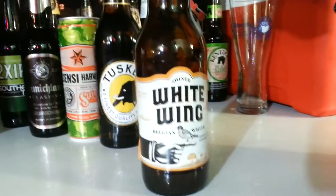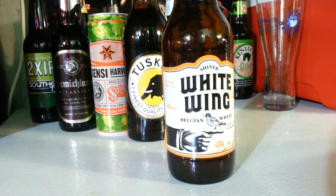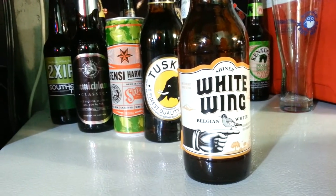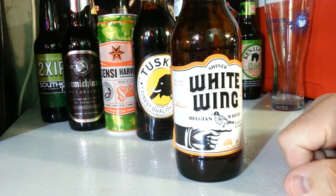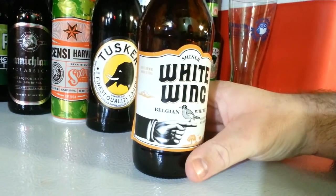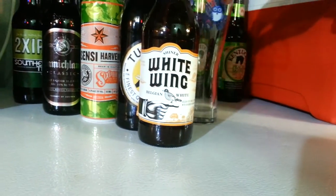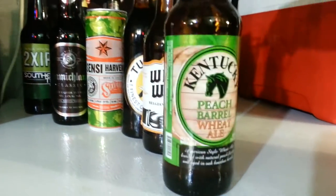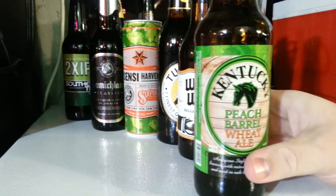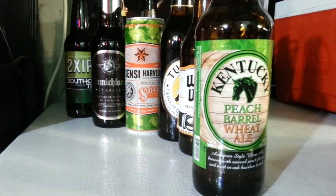This — I don't know if this is any good. I got this out of the dollar rack at the brew crew near me, Oliver's Brew Crew. They're essentially just selling off their stuff and usually it's crap beers. I don't know if this Shiner White Wing is any good or not — it's a Belgian white. We'll see. And then here, this is Kentucky Peach Barrel Wheat Ale. If you like fruit beers, if you like peaches, you'll love this. It's fantastic and it's aged in oak bourbon barrels.